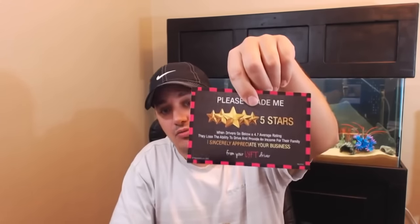For those of you that don't know, I want to make sure everybody understands what you're going to be getting if you purchase through the Uberman store. If you order one black, you will get the 'Grade Me Five Star' card and the 'Tipping is Not Mandatory But Highly Appreciated' card. Those are the two cards you get if you purchase one black or one pink.